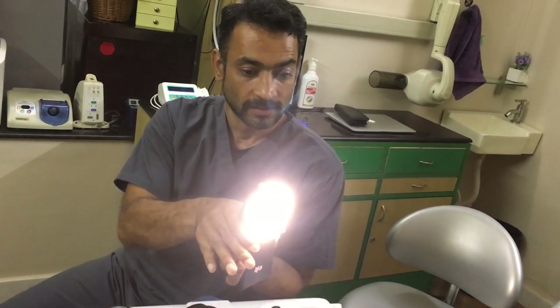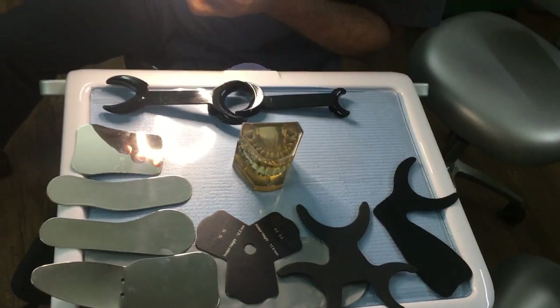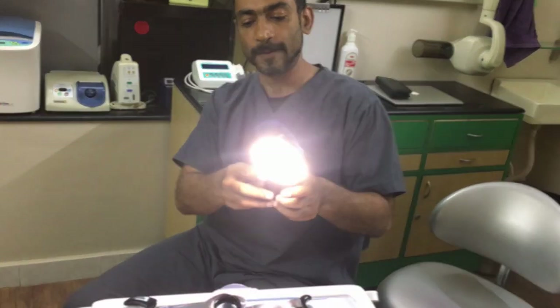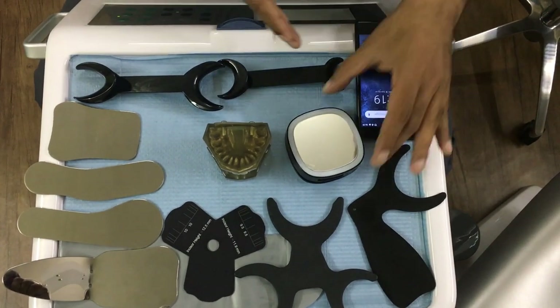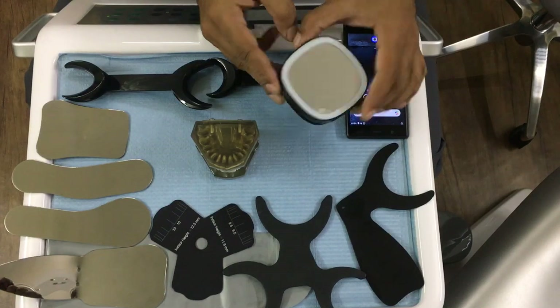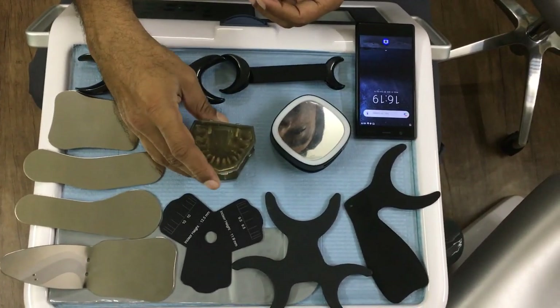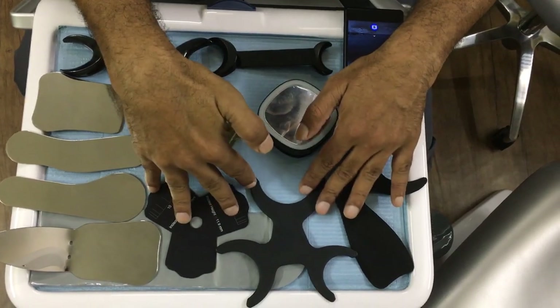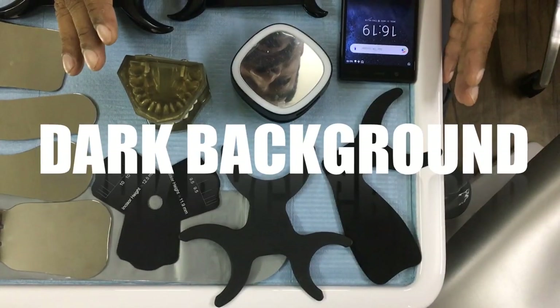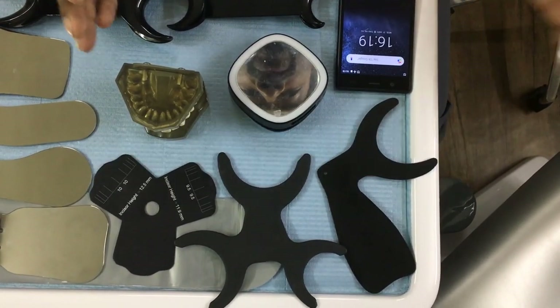Let me show you the equipment we have. There's a huge array: some black stuff, some shiny stuff, more black stuff, a phone, and a ring flash. I've got a patient here who's not going to say anything while I take photographs. The black items are known as contrastors — contrastors provide a nice black background against which you can take some fancy photographs.